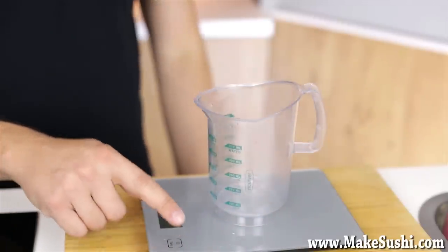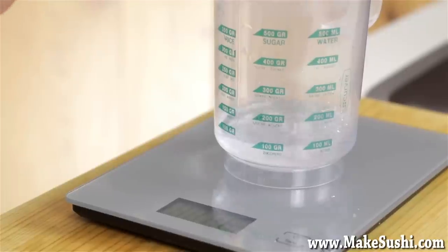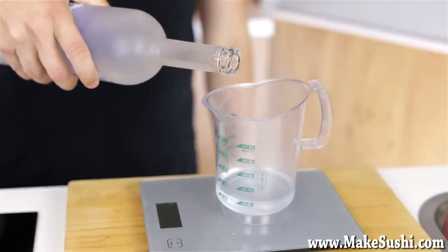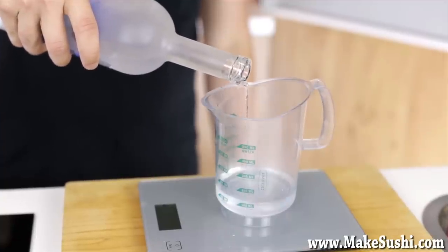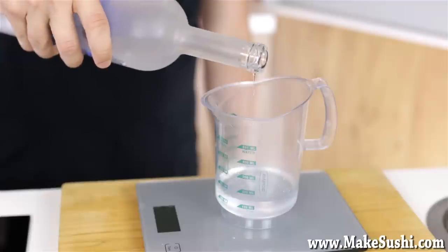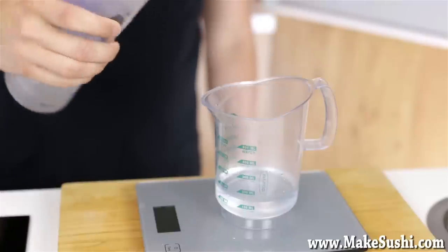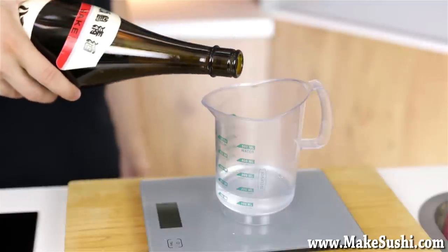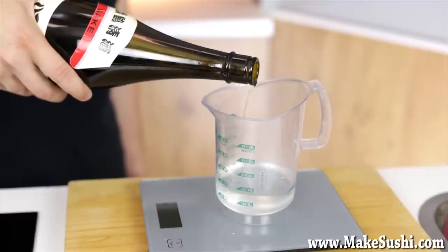Now to make the tempura batter mix: first we do a liquid mix that you put in the fridge and leave overnight — technically you should do this the day before. First, add 110 milliliters of water, then add 20 grams of vodka. What the vodka does is lower the boiling point of the mixture, creating a bigger reaction in the deep fryer so you get more puffiness. Then add 30 grams of sake — sake is a sweet Japanese rice wine that also has alcoholic content which further lowers the boiling point. Mix it all together and leave it in the fridge to cool down overnight.